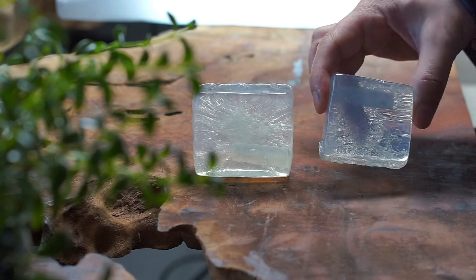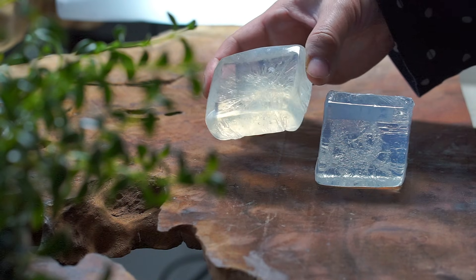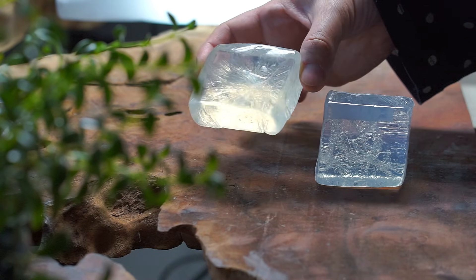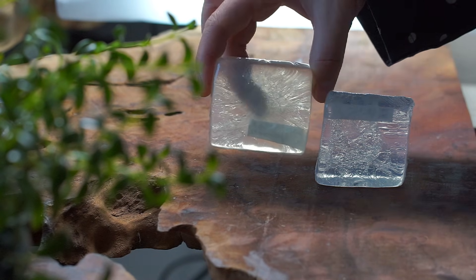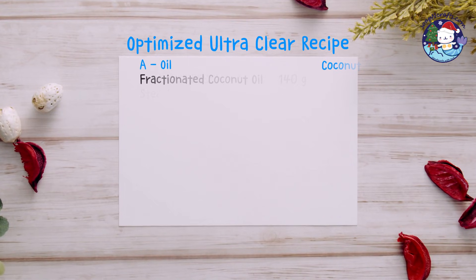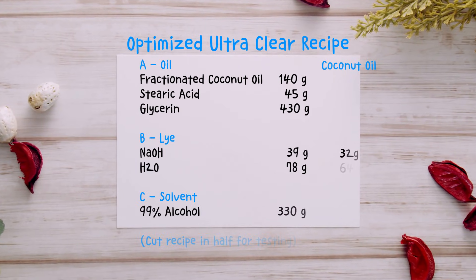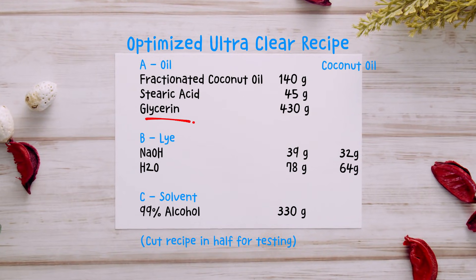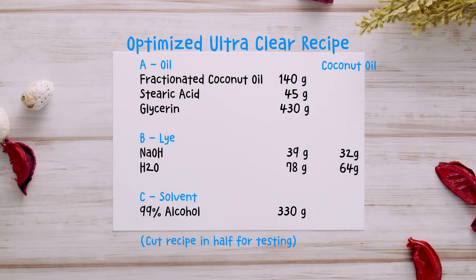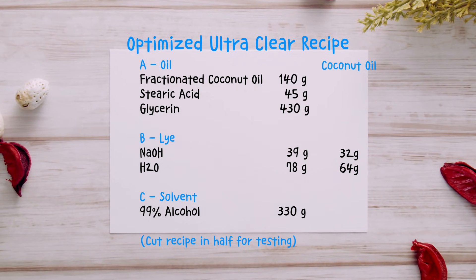While remaking this video, I tried a new approach to see if I could further optimize my transparent soap recipe and push the clarity to the maximum — and I did it. The bar on the right was made with fractionated coconut oil, and the one on the left was made with regular solid coconut oil. Both turned out extremely clear. For the ultra-clear recipe, the coconut oil amount stays the same. Stearic acid helps with hardness, but it reduces clarity, so I lowered it to 45 grams. Glycerin and alcohol both improved transparency, so I increased both amounts. This gives much better clarity, but the soap will be softer — that's the trade-off for maximum transparency.